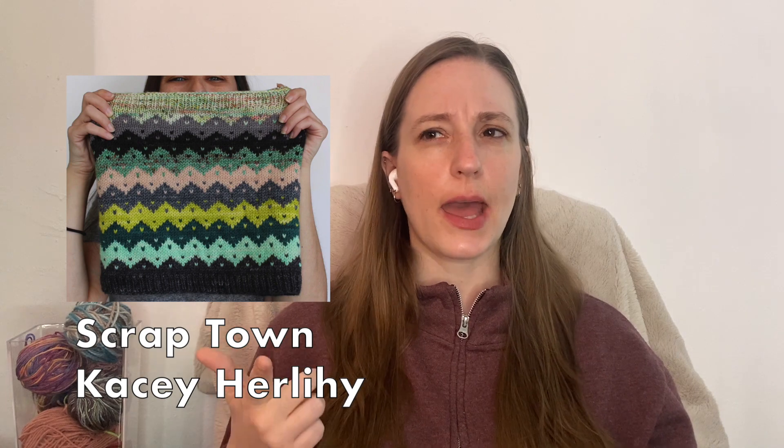I also want to quickly mention one of my favorite accessories designers, Casey Hurlihy. I didn't include any of her patterns on this list — they're all paid — but I think they're well worth it. She has a lot of good single-skein fingering weight shawls and cowls, and quite a few good scrappy options for stash busting, like her Leftover City Cowl, Scrap Town Cowl, Color Frenzy, and Larimer Street — all great options for using up yarn to make something for yourself or a friend.